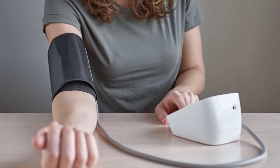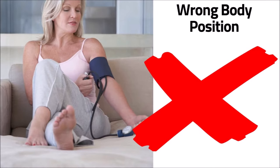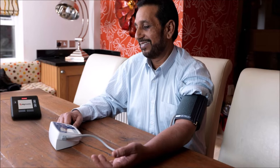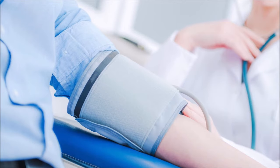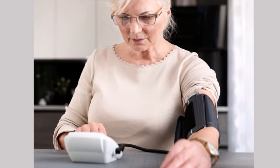First, to help with your correct arm position, your body needs to be in the correct position. You should be seated in an upright chair with back support. Your feet should be flat on the floor and your legs uncrossed. Your arms should be positioned outward from the body and supported either by an armrest, table, or similar support.